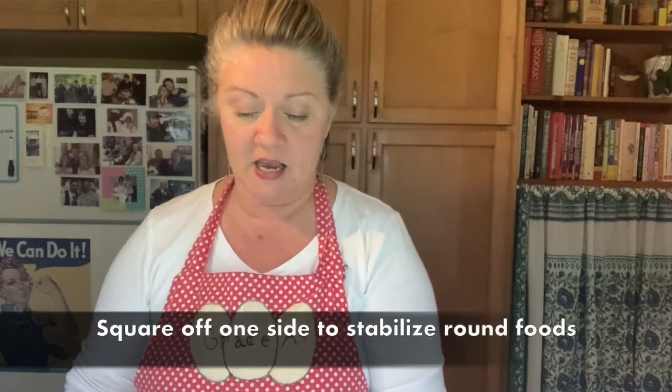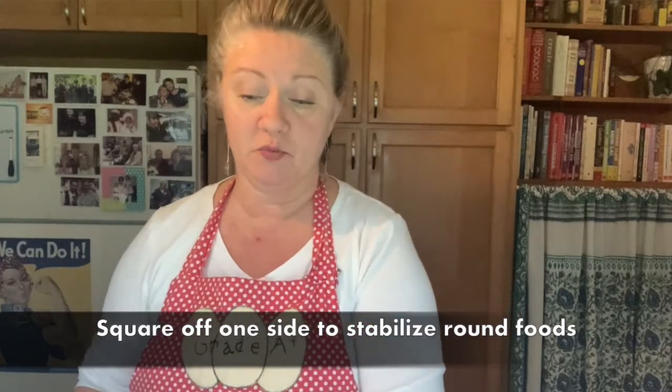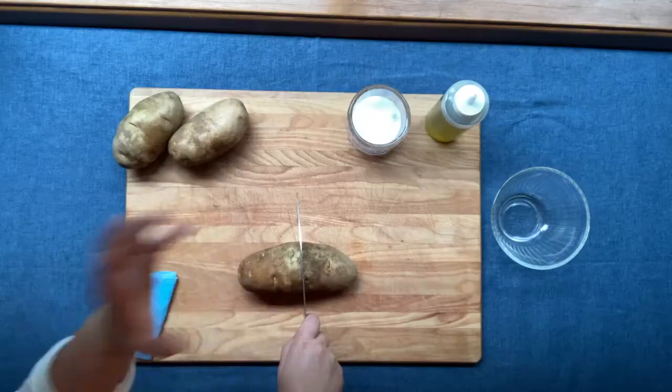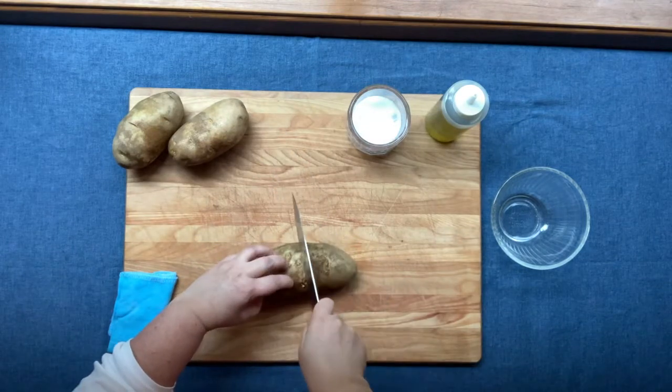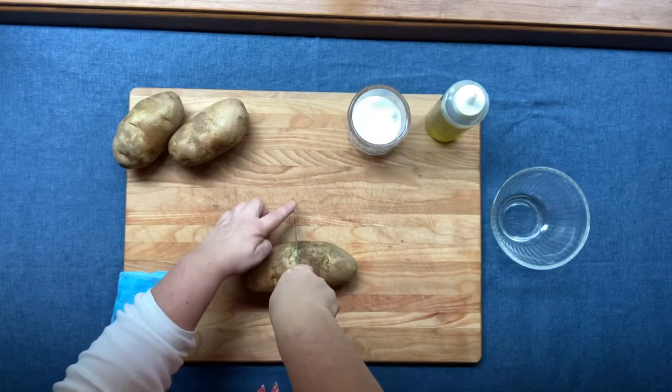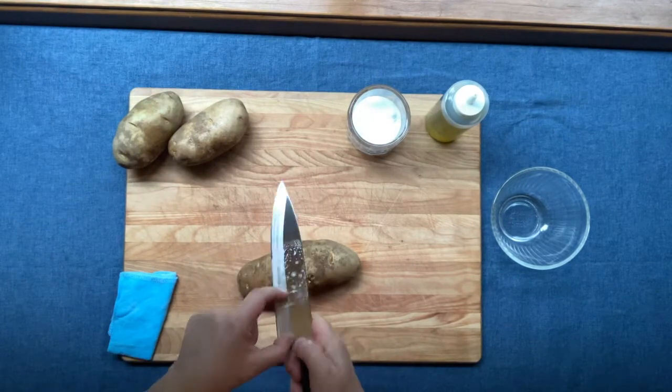These potatoes are just your everyday recipe potatoes. The first thing I want to do when working with something round like a potato or a carrot is square off one side so that it's stable — you don't want it rolling out from under you and getting away from the knife. This potato is quite large, so I'm going to go ahead and cut it in half first. Fingers are curled back, I'm holding the knife with a correct grip, starting with the tip down on the board and following through with the back third of the knife — that's where you get your most power.